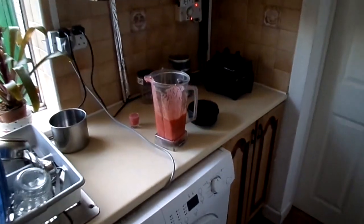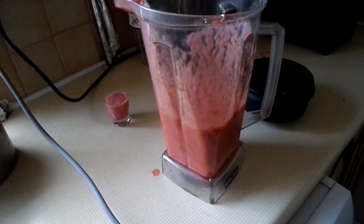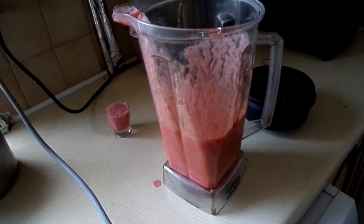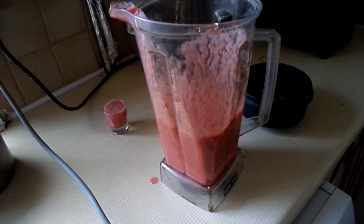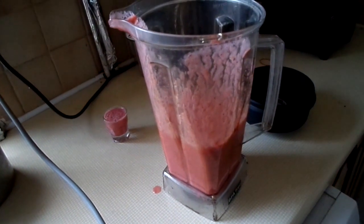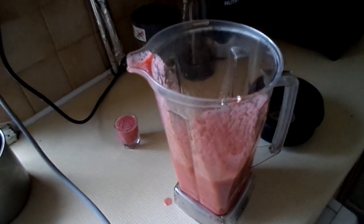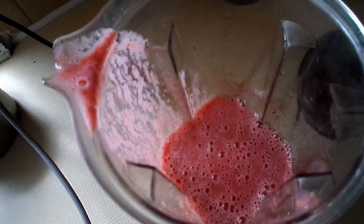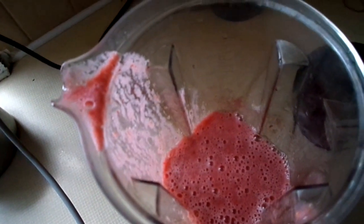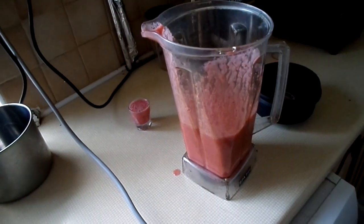Here is the delicious one made out of frozen raspberries, frozen strawberries, frozen blackberries, two mashed bananas, some delicious grapes, an orange, and some apple juice. It's scrumptious — it really, really is nice. I'll put the recipe below in the description box.